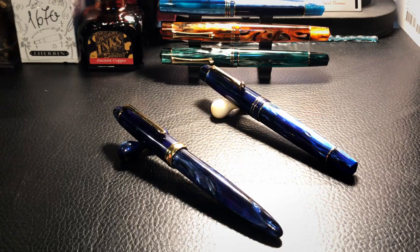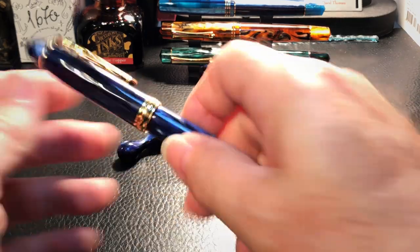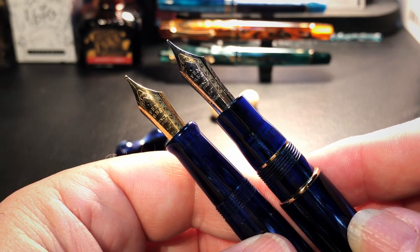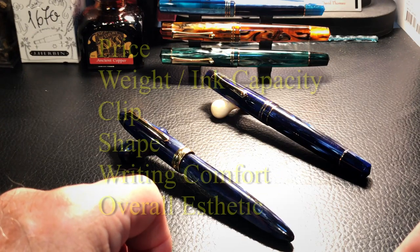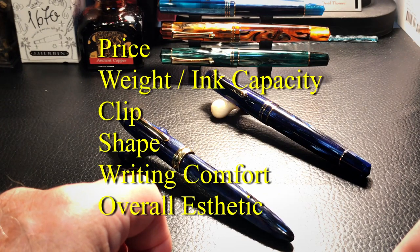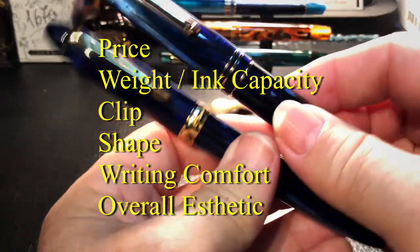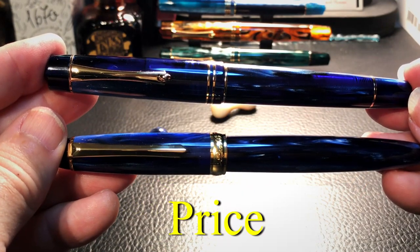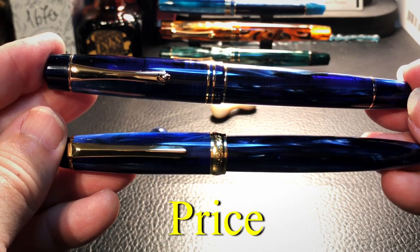I'm not going to contrast and compare the nibs or how these nibs write, as the two nibs are functionally identical. But I will consider price, weight, ink capacity, the clip shape, writing comfort posted and unposted, and the overall aesthetic of the two pens. Price is an easy empirical evaluation which has an underlying subjective component called value for money.